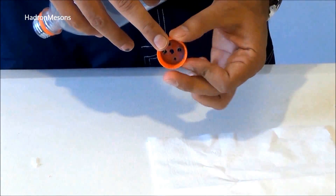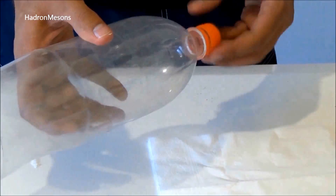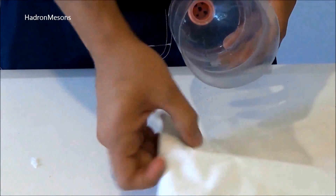Step 1. Make 4 or 5 holes in the cap of the bottle, then close it. After that, place a couple of tissues inside the bottle like this, so it acts as a filter.